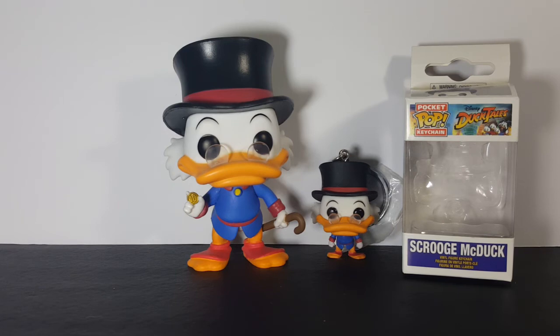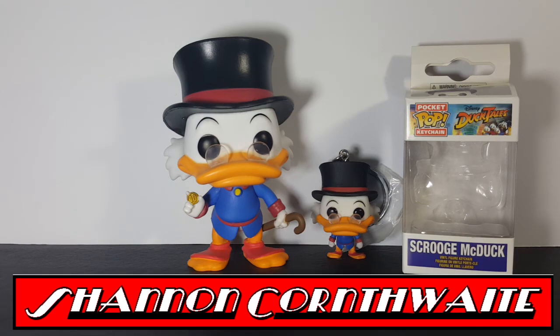There you have it, guys — Pocket Pop Keychain Disney DuckTales Scrooge McDuck Vinyl Figure Keychain. Hope you guys enjoyed this video. If you did, go ahead and hit the subscribe button. I'm Shannon for Come Again TV. Take care.